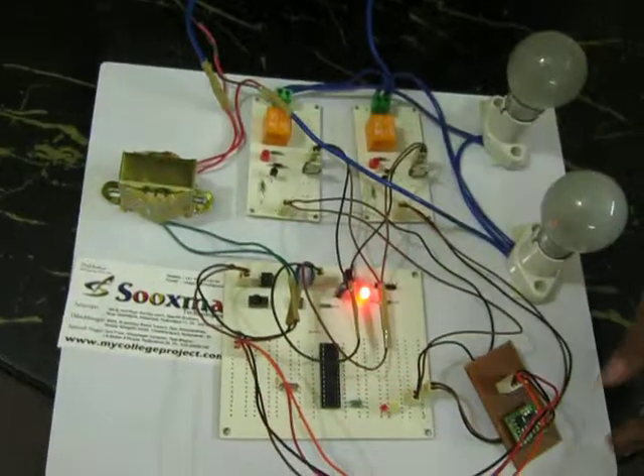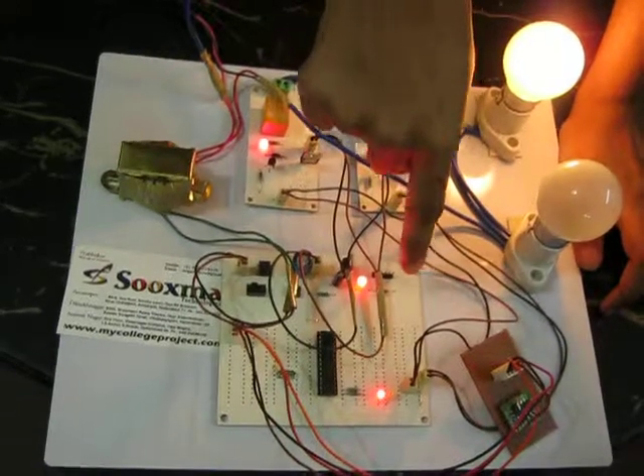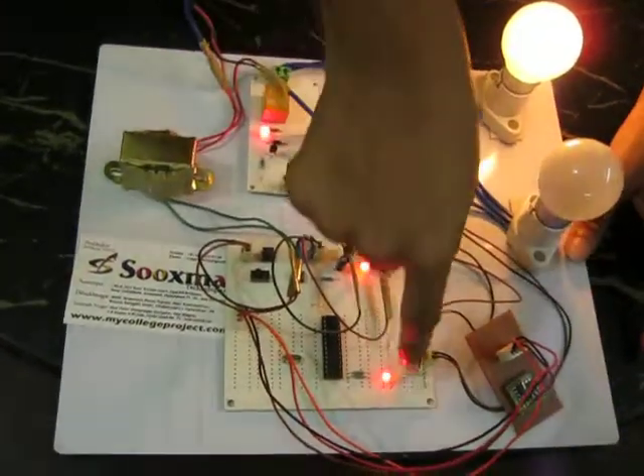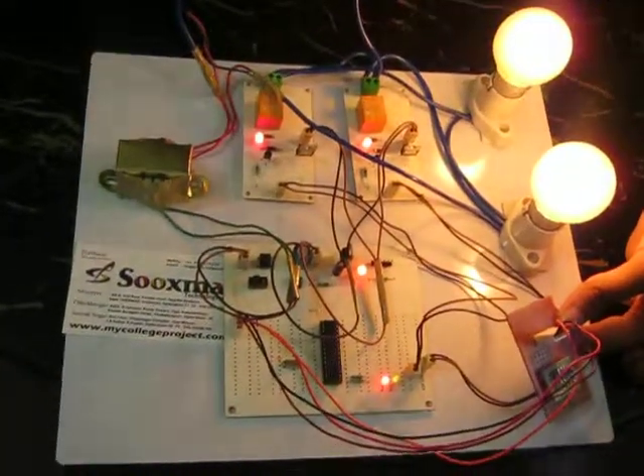On the system, using the side switch, you will be getting 5 volts to the GC controller. The indication is given by these LEDs. Now, initially, those two relays are on.